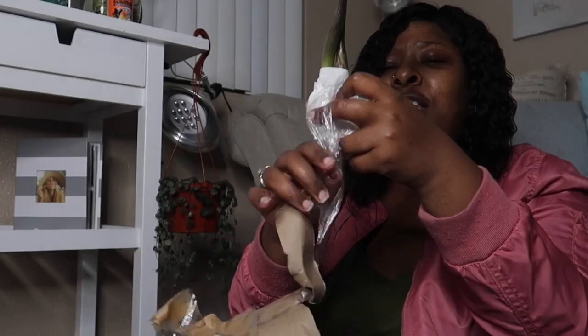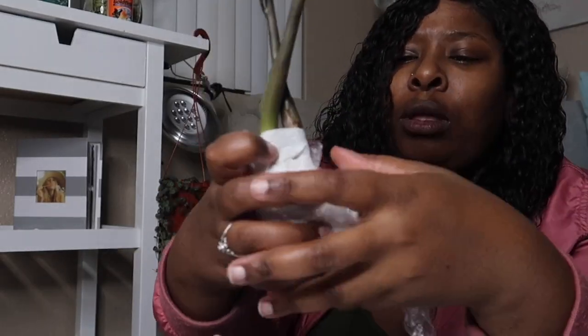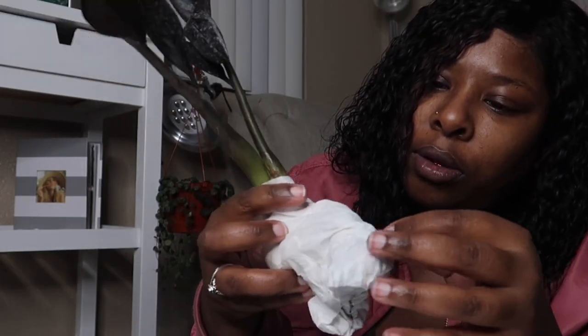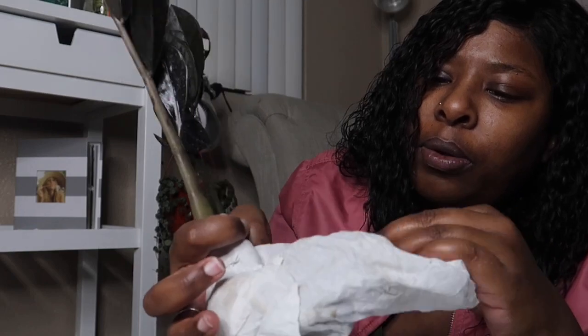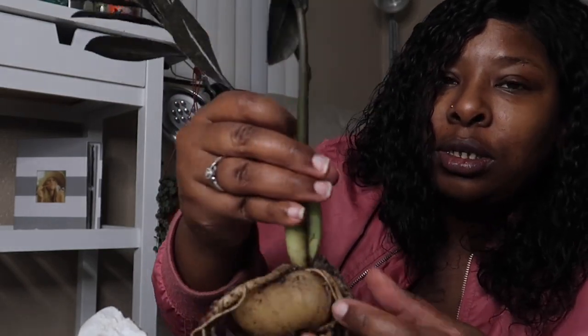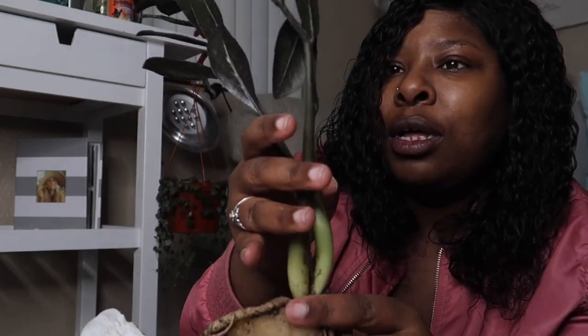Let's check out the second one. Still kind of attached to the paper, but we're just going to unravel it. All righty — where does it stop? There we go. You guys, I am so happy about this ZZ Raven. That looks pretty good too. Awesome.